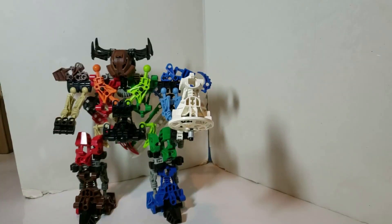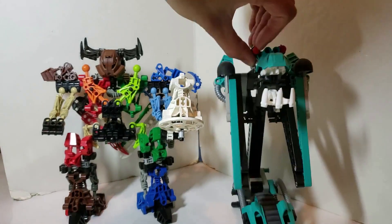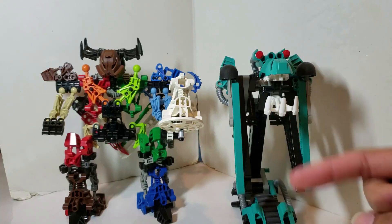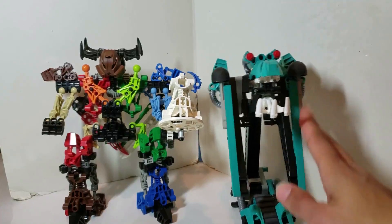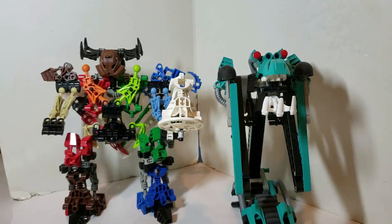Even compared to a Rahkshi with legs straight, he is absolutely tall — very tall — and pretty thick and chunky as well. And of course, the last comparison: here he is compared to a Terakava. About the same size as a Terakava, if not taller if you count the horns.